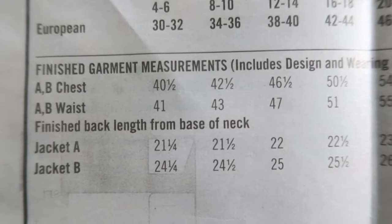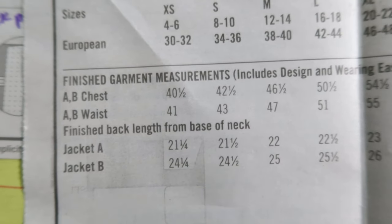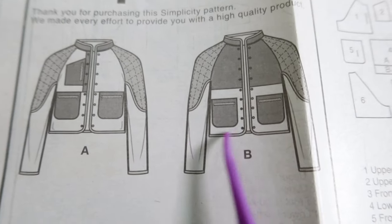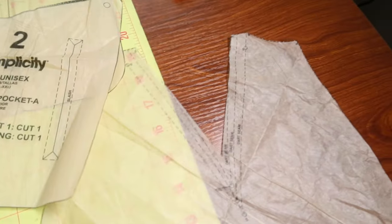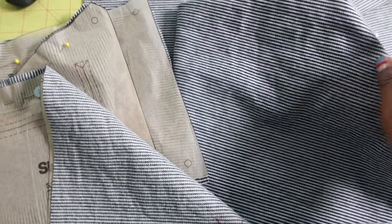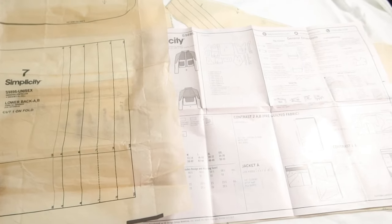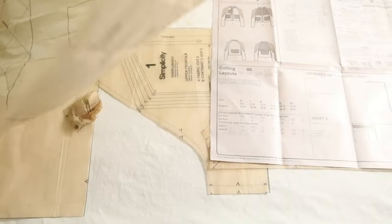The finished garment measurements are on the actual pattern. It does look like View B is longer than View A, so there is another difference between the two views. The zipper pieces go here, here, and here, and on the upper sleeve you will have a dart. I cut out a size small. I decided to use a striped denim fabric I purchased recently to cut out all of the pockets. You'll need to cut out 14 pieces for View A. Piece 10 is a guide for quilting and piece 14 is a guide for the snaps. I cut out all my pieces and then realized I missed piece number seven, so I'm about to go ahead and cut that out.